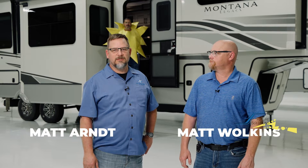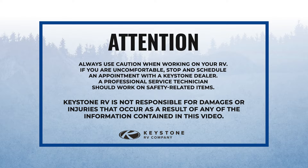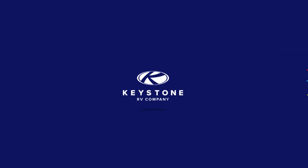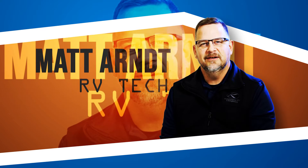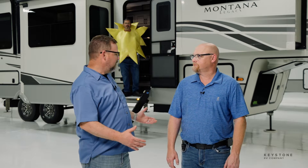Welcome to another episode of RV Pro Tips. I'm Matt Arndt and this is Matt Walkins, and the sun is shining in Indiana today. We've got a Montana SF-1200 IL package here today and we want to talk about how to operate it, how to get everything up and going, but first can you tell us a little bit about yourself?